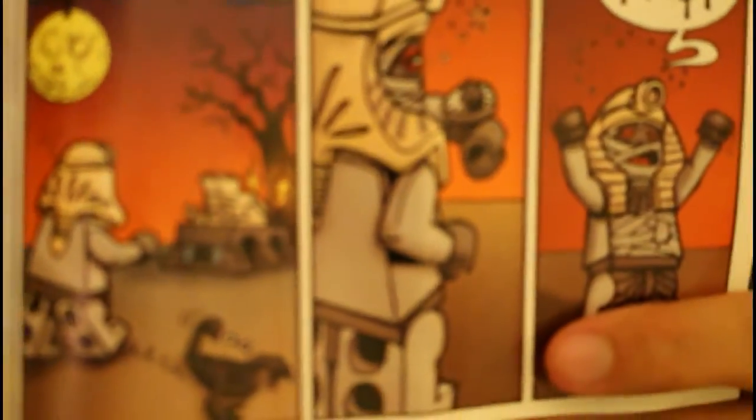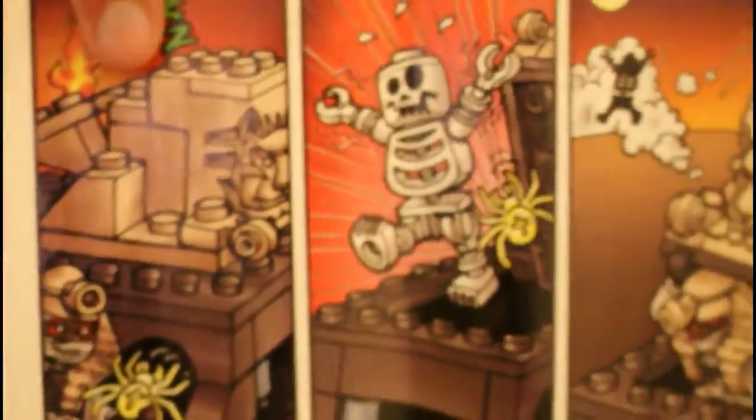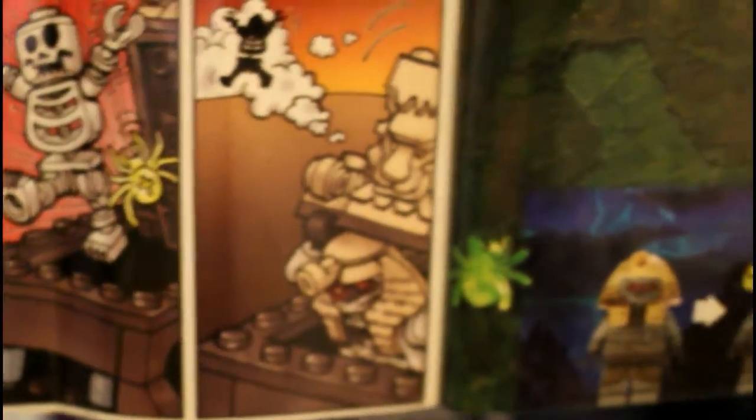This instruction manual has a comic. You can see the mummy is mad because the skeleton fell asleep in his tomb, so he chases him off with the spider. There's your 'just imagine' idea.